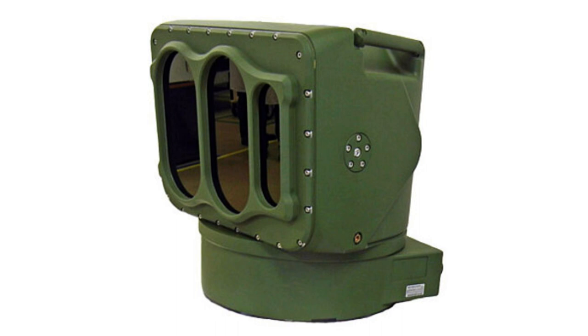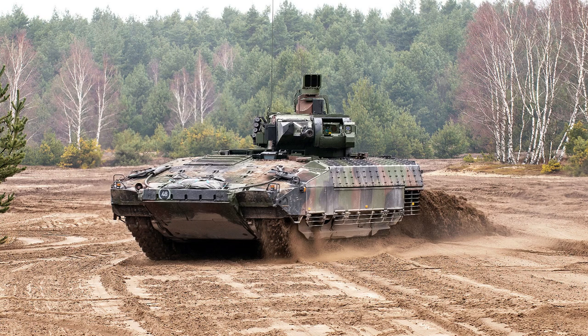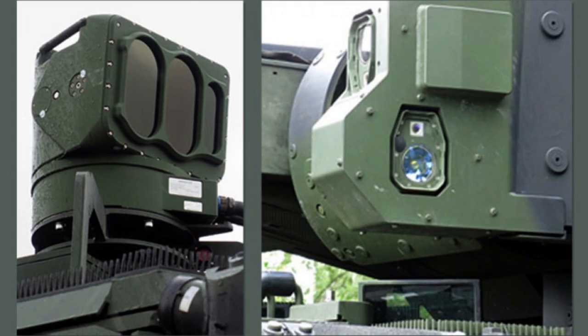MUSS comprises three key components: ultraviolet sensors, including a laser warner and a missile warner which detect incoming projectiles, a computer for processing data, and electronic or pyrotechnic countermeasures such as infrared jamming devices.